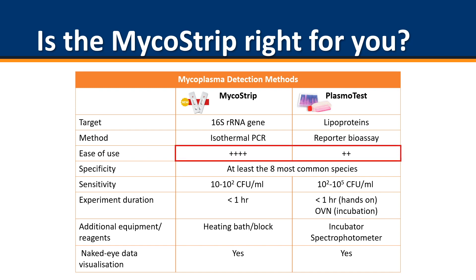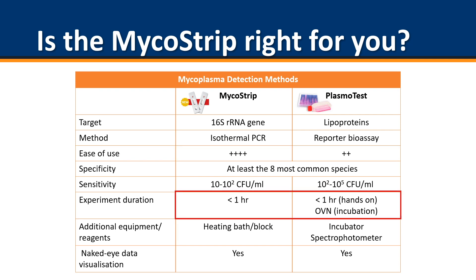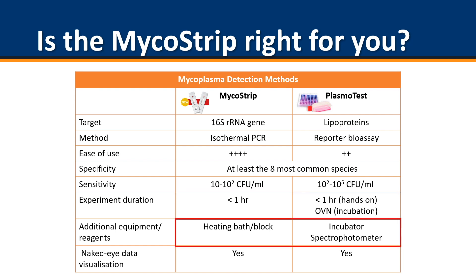The Micostrip is slightly more user-friendly. The Micostrip is quicker with a total time of 1 hour, hands-on time of 15 minutes and results within 5 minutes. The Plasma Test has a total of an hour hands-on time and an overnight incubation. The Micostrip does not require specialised equipment, only a heating bath or heating block. The Plasma Test requires an incubator and spectrophotometer. The advantages of the Plasma Test include that it can be used to detect bacterial contamination and can test up to 250 samples.